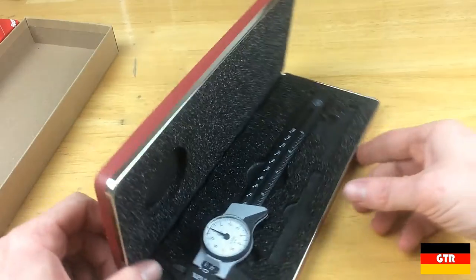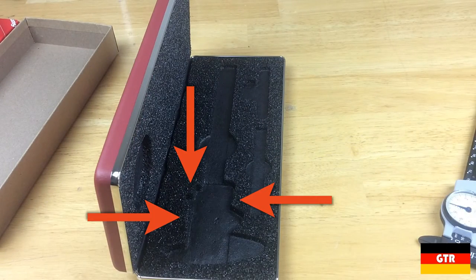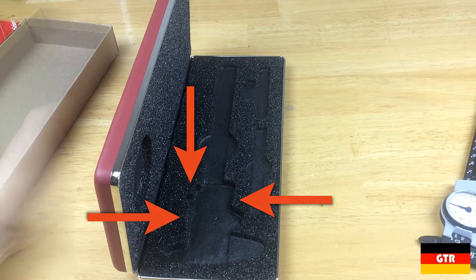As you can see, the VHOT Calibers do not fit without having to modify the foam insert. With a knife, you can trim the foam in just three places that will give enough clearance to close the case.